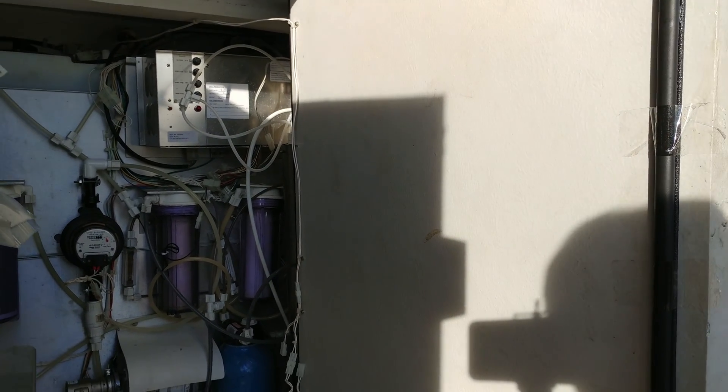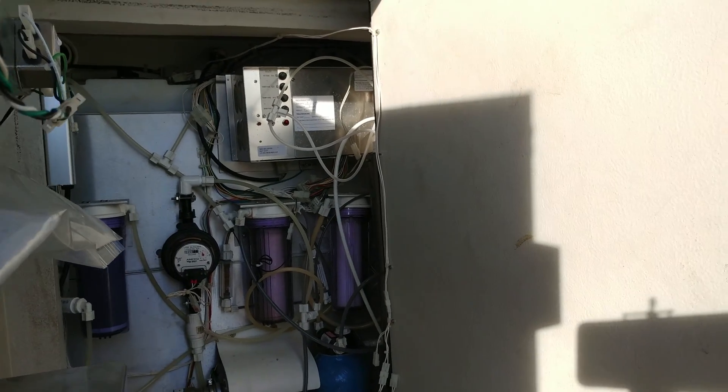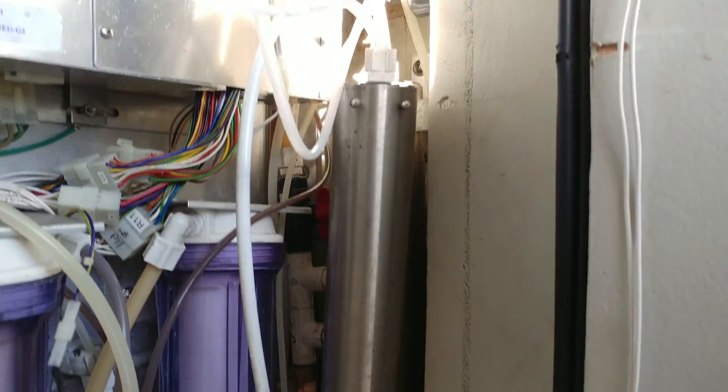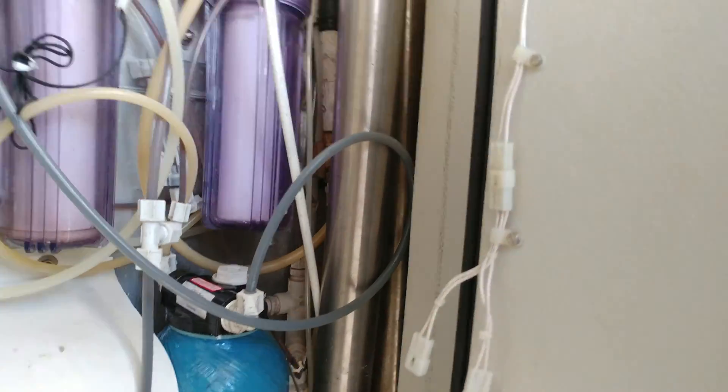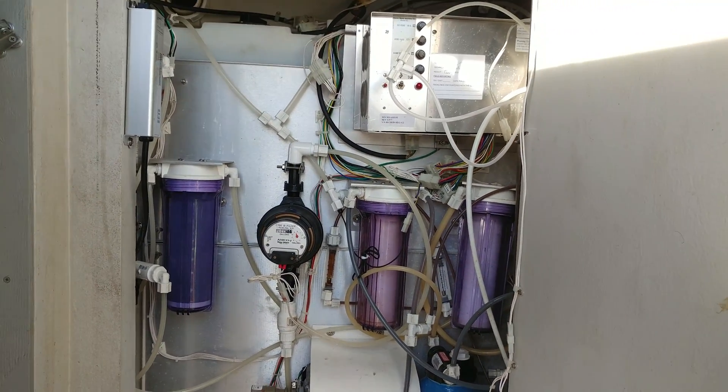Reverse osmosis — the one on the bottom — and the one on the left gets rid of the chlorine. And the long silver one over here, that one right there, gets rid of the fluoride.